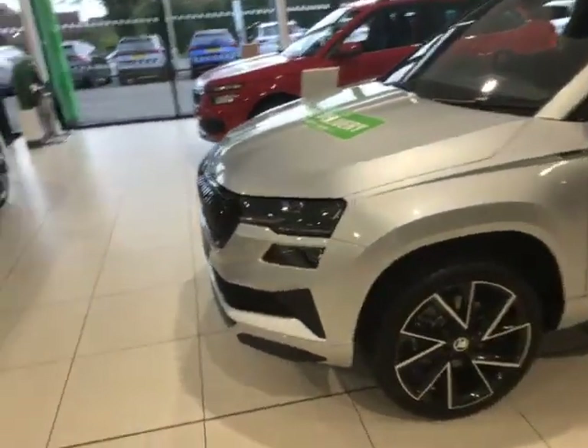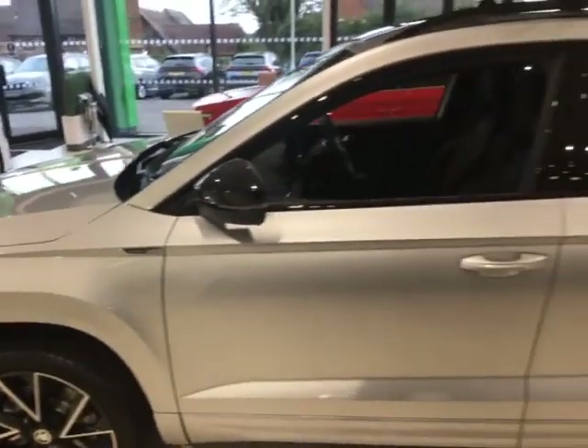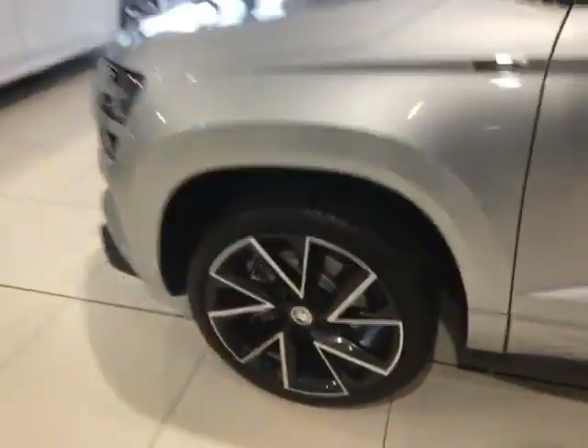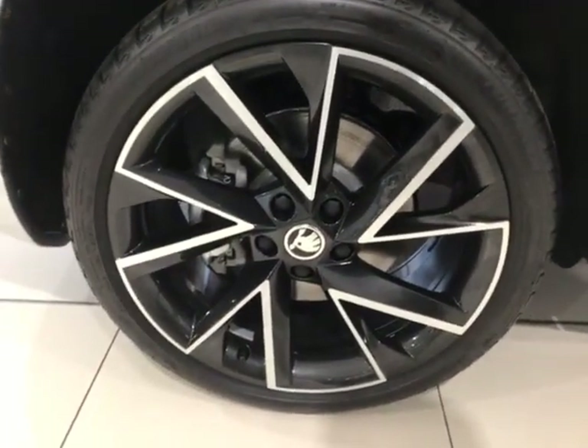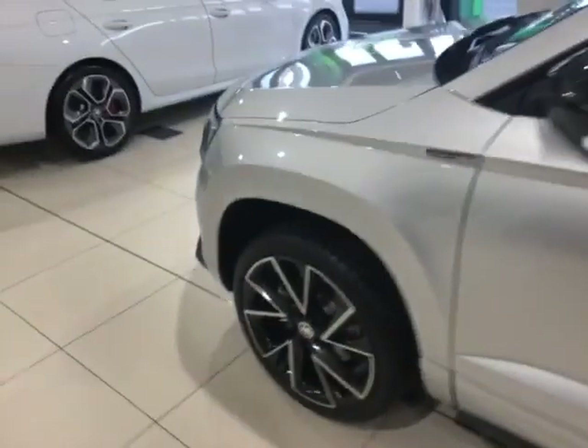This is in the gorgeous brilliant silver metallic paint — brand new, look at that sparkle, it looks absolutely gorgeous. This is the 1.5 petrol 150 horsepower manual gearbox version, with those gorgeous 19-inch alloy wheels.